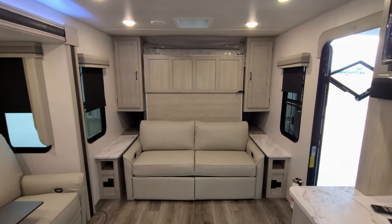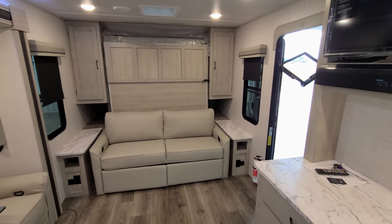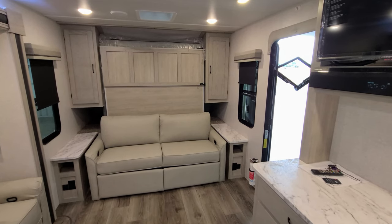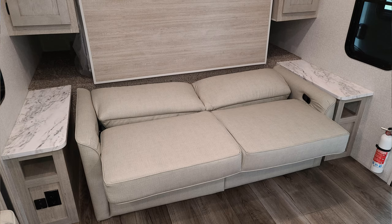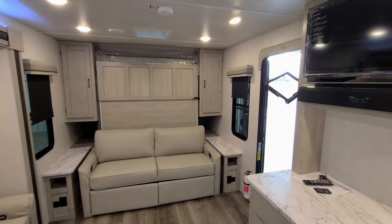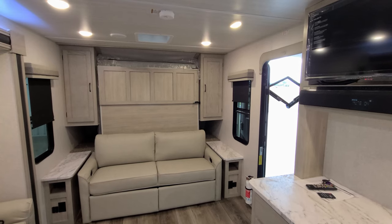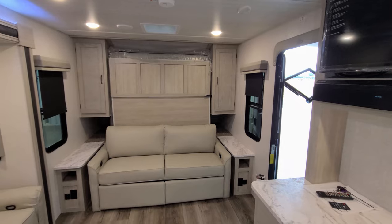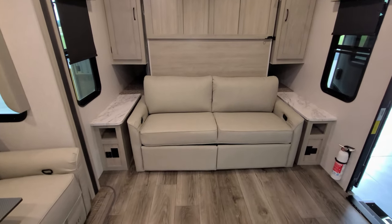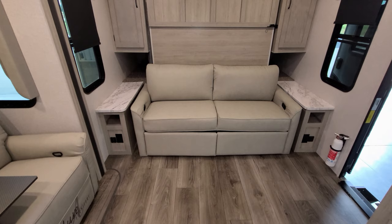Over here is another sofa with a little kickout footrest — it doesn't recline fully like the theater seat but you can relax or lay down across it. This couch flips down and when it does, a murphy-style bed folds out from the wall. It's a very nice, comfortable bed area, giving you a choice of how to use the space. On each side of that area you have an electric outlet with USB charger ports, a little storage area, and some counter space.